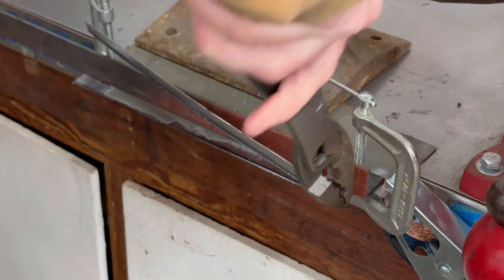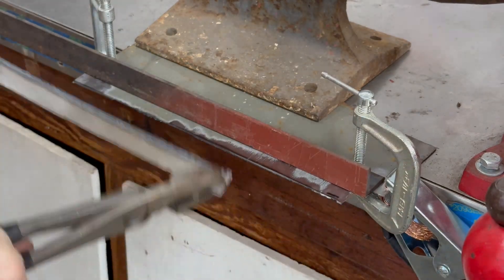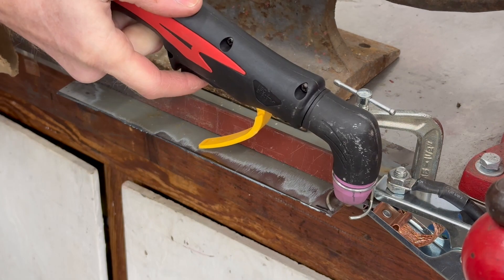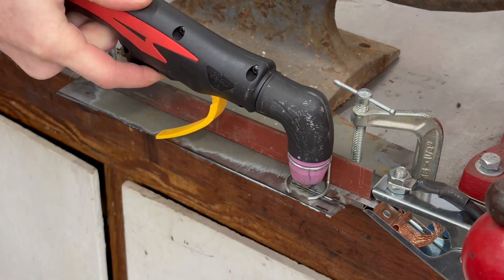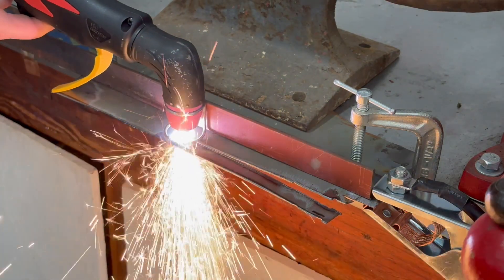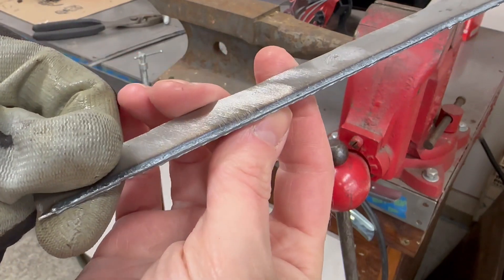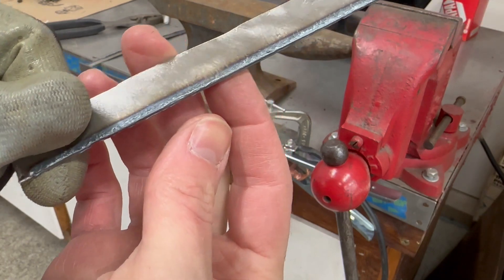I still missed the very end because I didn't quite start on the very edge of the sheet metal. Take two — practice run, just letting the gun ride along the guide at a steady speed. A little too fast at first, but then I got it. Look how clean this edge is — that's a lot cleaner than what I get with a cutoff wheel or acetylene torch.